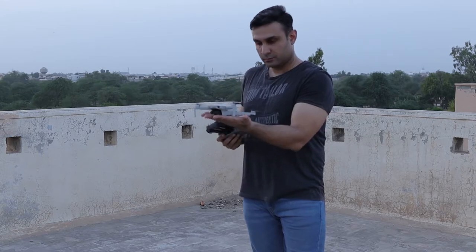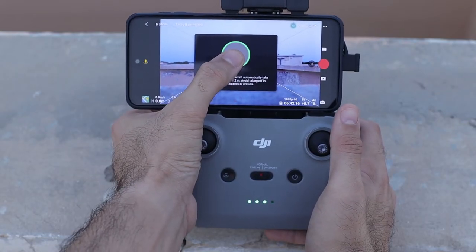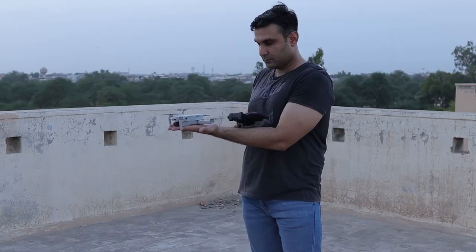First, let's talk about taking off the DJI Mini from your hands. The first method: unfold your drone and place it on your hand flat, facing forwards. Once the drone is on your palm and the app is turned on, use the takeoff button on the app — press and hold it. The drone motors are going to start and the drone will take off from your hand in a pretty easy and comfortable way.